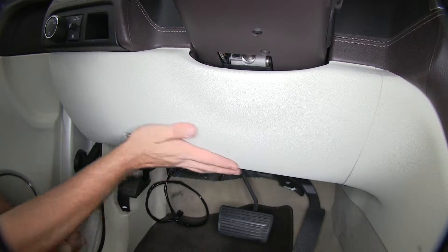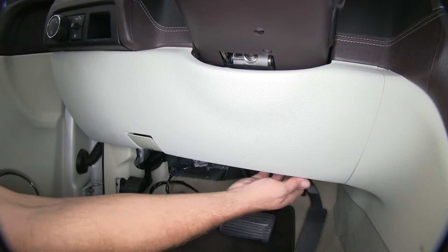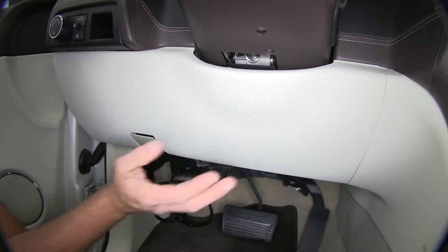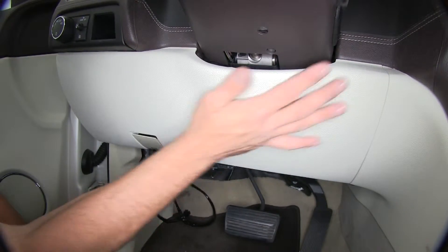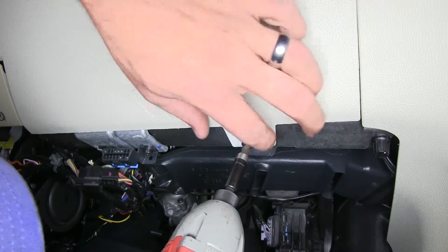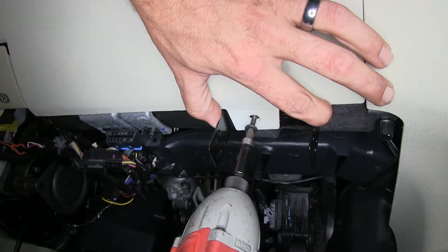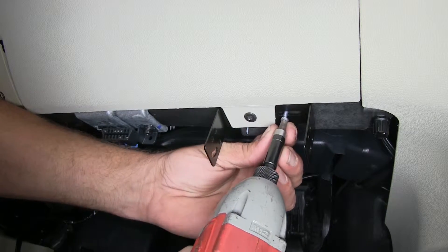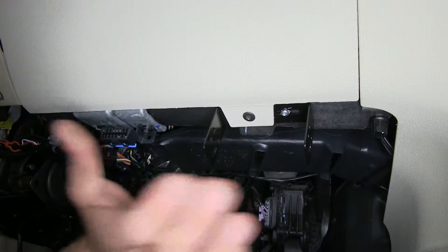Now we can mount our brake controller. We can pick really any spot here on or under the dash that we like. I like to use this small screw that's right here - there's already a hole there, it goes into a metal bracket, it's going to give us a lot of support. You can mount up here on the dash if you want as long as you stay within our angle limitations. The one area I would avoid would be over here on the left side - you might bump your knee when you're getting in and out of the car. Anywhere over on this side should be fine, or right down here where we're going to go. Now we can slide our bracket in right behind there, place in our screw and just tighten it down. It's not a bad idea to put one of the self-tapping screws in for a little side to side support. Now it won't move or turn - it's a great mounting location.